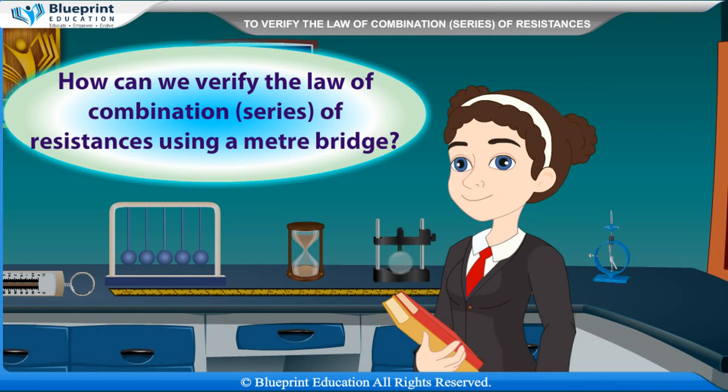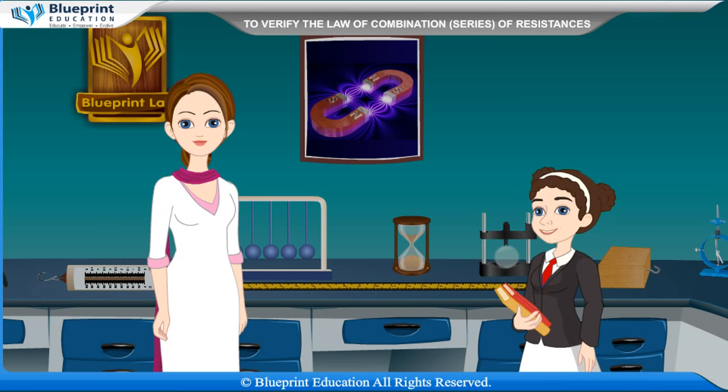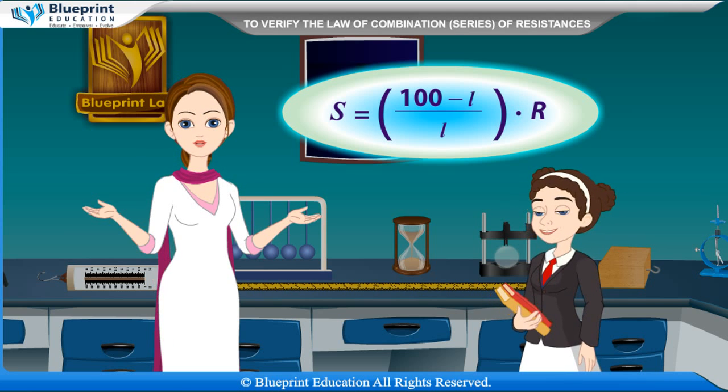How can we verify the law of combination of series of resistances using a meter bridge? The value of unknown resistance S can be determined using a meter bridge by the formula: S is equal to (100 minus L) by L, into R.